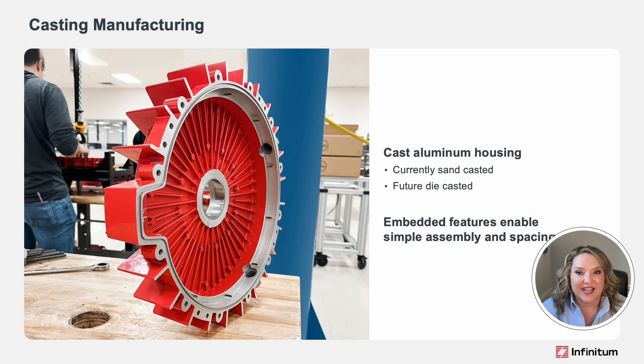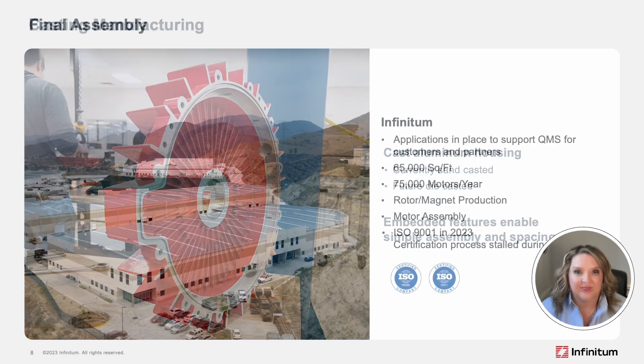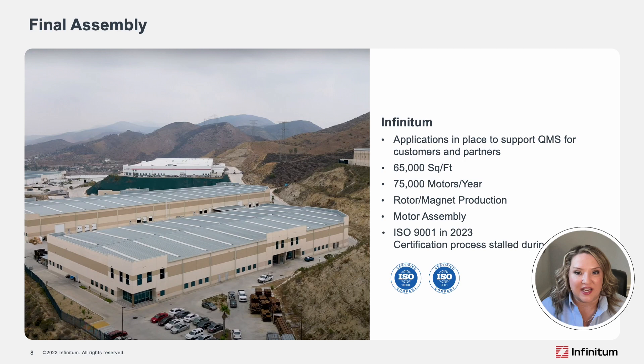Embedded features inside the housing, shown here, are designed to make full system assembly and spacing easier. Today, we sandcast our aluminum housings, but we're preparing to shift to die-cast in the future. Our final system assembly occurs under the supervision of Unimax, an ISO 9001 certified facility in Tijuana, Mexico.